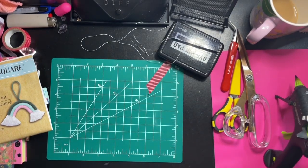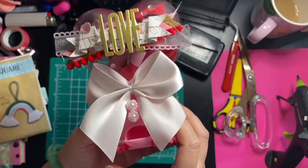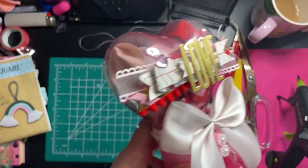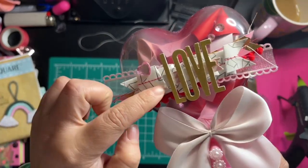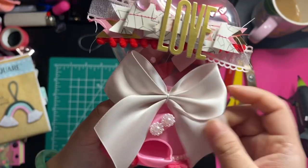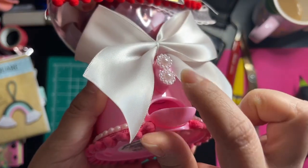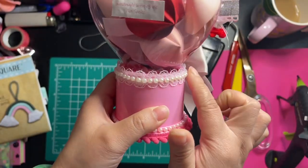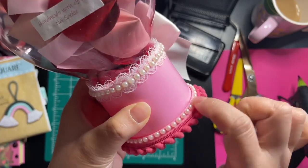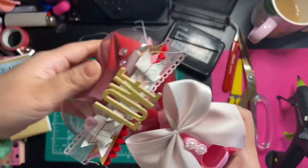I also altered this super cute pink gumball machine. I layered up a whole bunch of banner and stitched it up, then used some pretty ribbon. I die-cut the word 'love,' added one of my handmade bows, covered this part with a pearlescent trim, did the sides with lace and flat-back pearls, and added some pom-poms at the bottom.